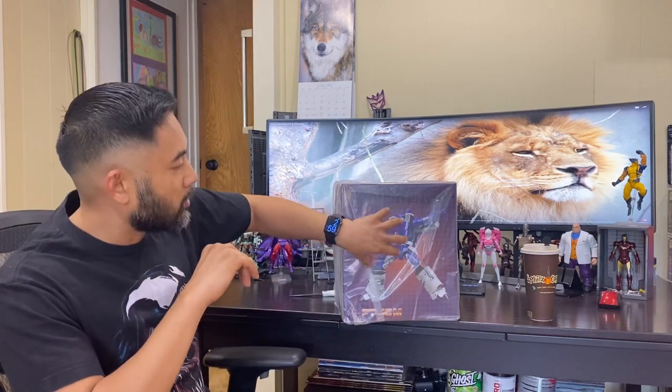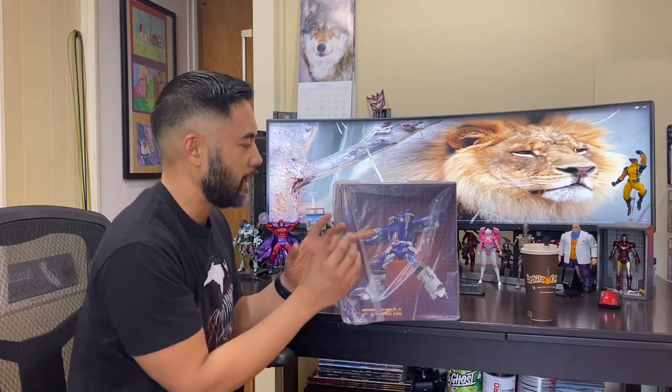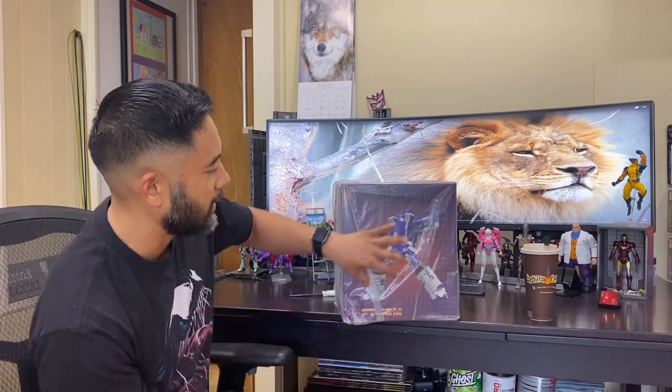As you can see it's a darker purple — the movie color is a little bit more of a lighter purple with different hues to it. I have that one too, so you'll get a comparison with both styles and see which one you like most as far as which Galvatron you want to get. Without further ado, let's go ahead and break this guy open.